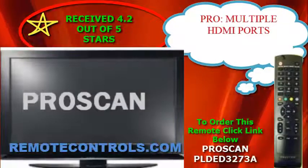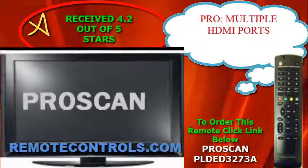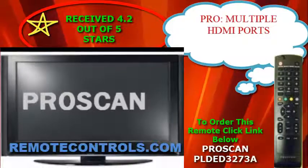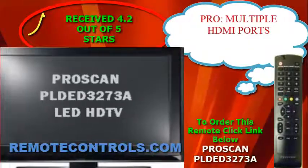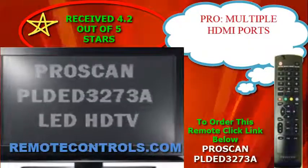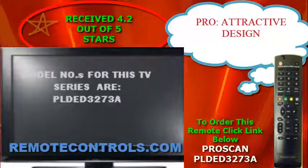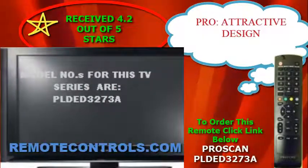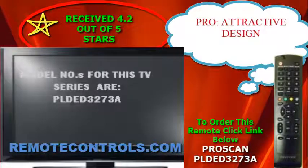Welcome and thanks for joining us for a review of ProScan's PLDED3273A series LED HDTV. This ProScan series features an attractive slim design that is lightweight. This makes it easier to move around and to put in places where space is limited.